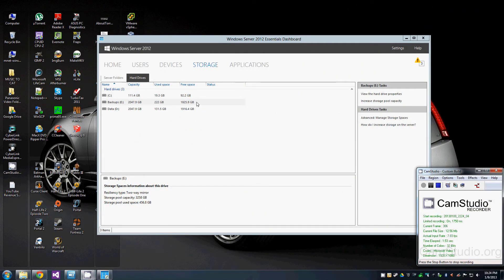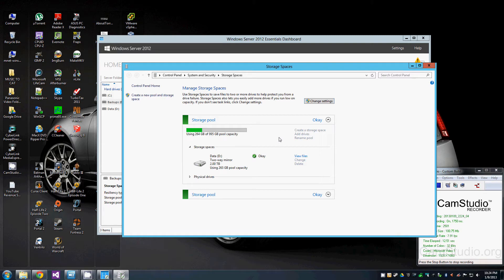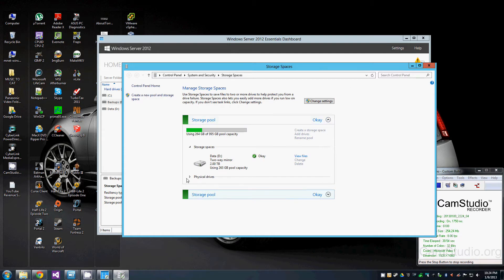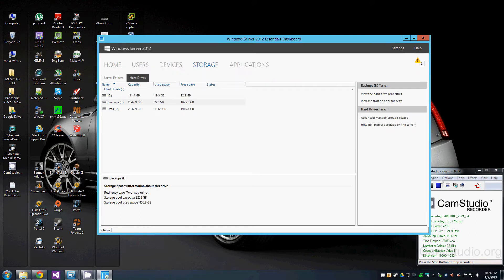I wanted to show you the storage spaces I set up. Back at the dashboard, I'll go to the hard drive section and then the advanced manage screen. I've got two storage pools set up. The second one is the one I'm using for backups — you can see the three hard drives in there, plus the two terabyte drive I just added. The first storage pool is used just for data, and it has a 750 GB drive and a 300 GB drive.